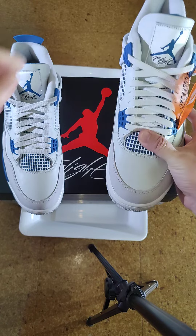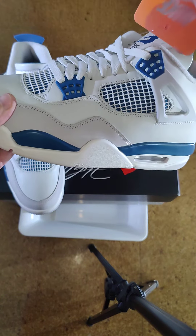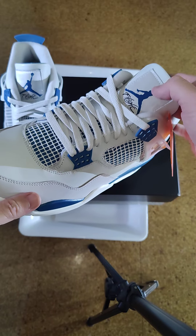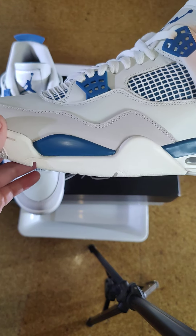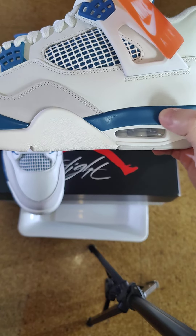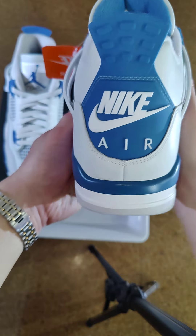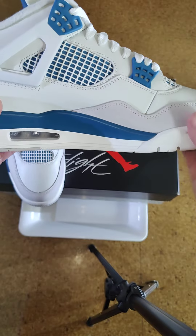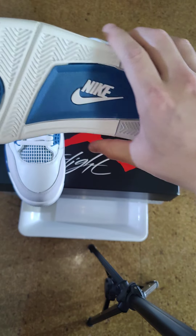Before we get into it, let's see what I got on my wrist today — I got my two-tone Tudor Royal going steel. People be asking, is this gold plated? No, the bezel is 100% gold, same with the crown. The only thing that's plated is the bracelet — I believe it's like 30 to 40% gold on top, and then the rest is steel on the bottom. So this is going gold and steel.